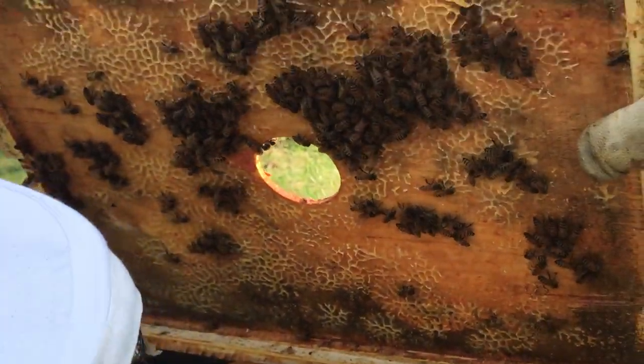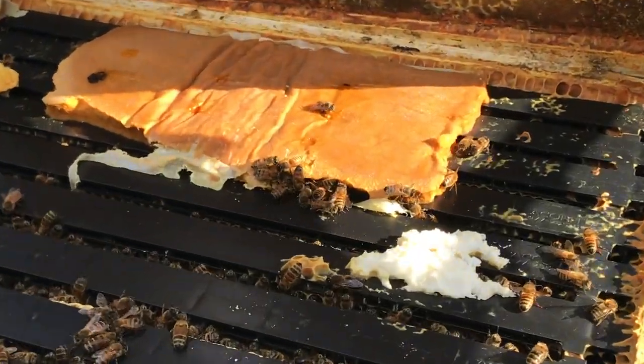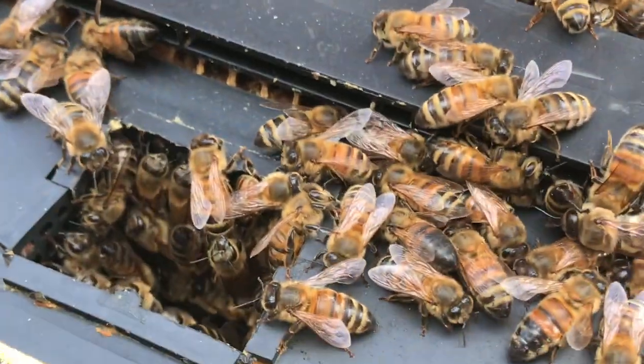That's called a pound patty. That's to give them pound to help them build out their frames so the baby bees can grow. Cool!